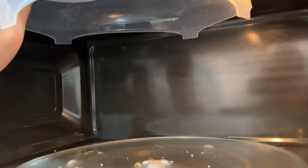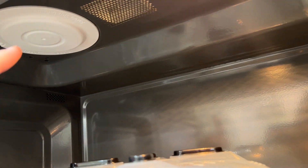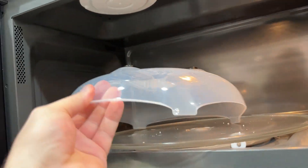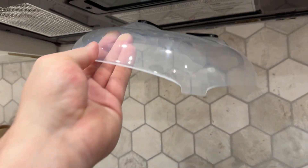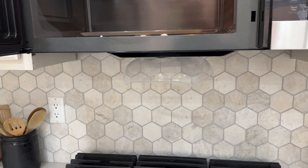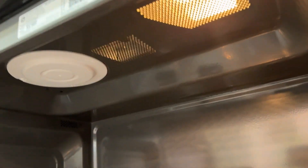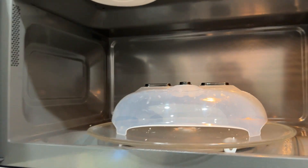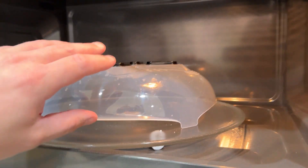It doesn't stick to the ceiling of our microwave because there's a big divot there. So what we do is take it down and stick it right on the side wall, and we just leave it like that when we're not using it. Just check to make sure your microwave doesn't have that issue. You can always remove it, but just be aware that can sometimes be a problem — though that's not the fault of the cover itself, that's just me overlooking it.